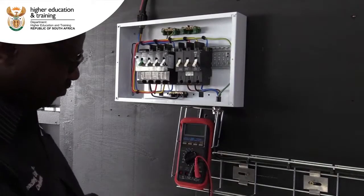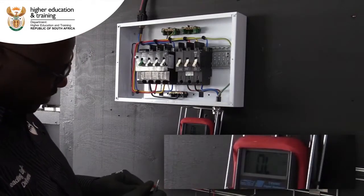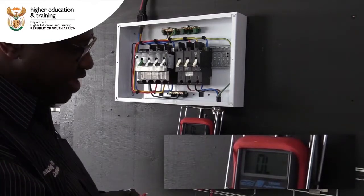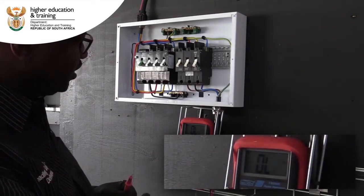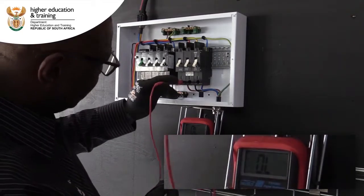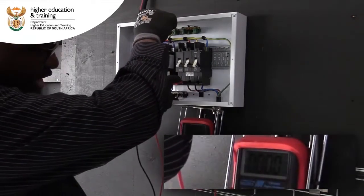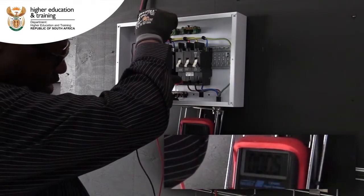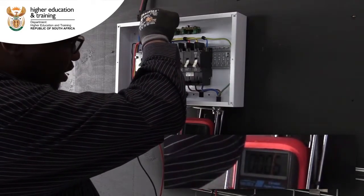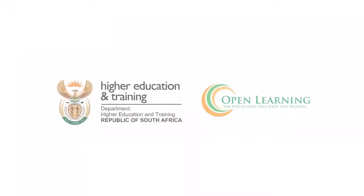We're using a multimeter. We have to select to the ohm scale. Test whether the multimeter is still working. We've bridged between F and line one on our socket outlet. So we'll be testing between line one and F, and our reading is 0.7 ohms. That confirms that the F continuity is there. F-12.